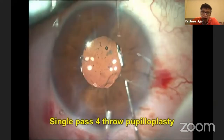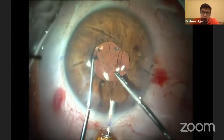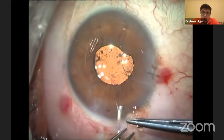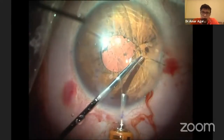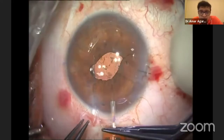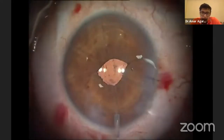The game plan is simple: I am going to do a pinhole pupil — approximately 1.5 millimeters. Nowadays, with Jack Holladay, we have done work and developed a Holladay device made by Epsilon, with which you can preoperatively assess which pupil size is best for the particular patient. For the single-pass pupilloplasty, you need the paracentesis only on one side. It's a very simple procedure.